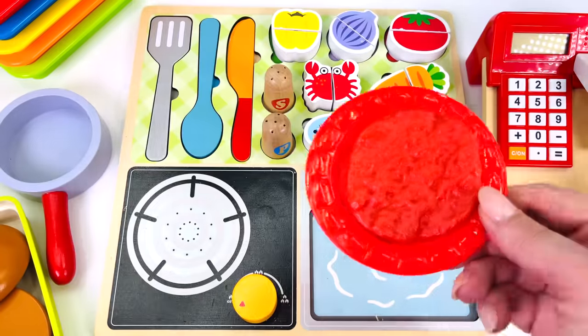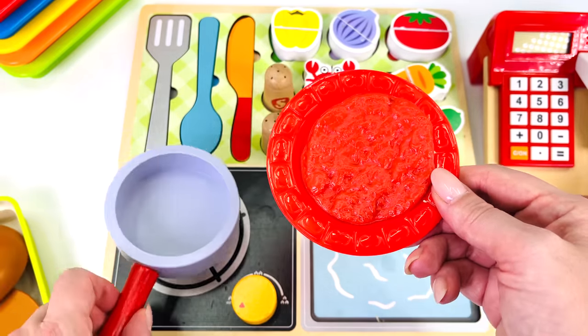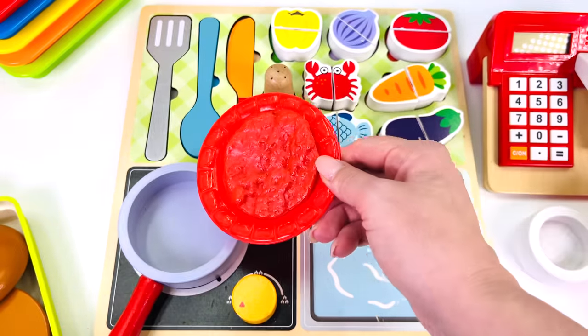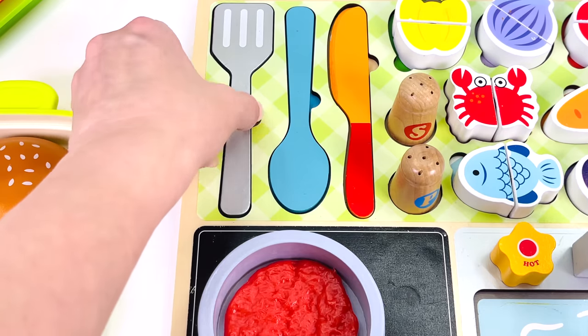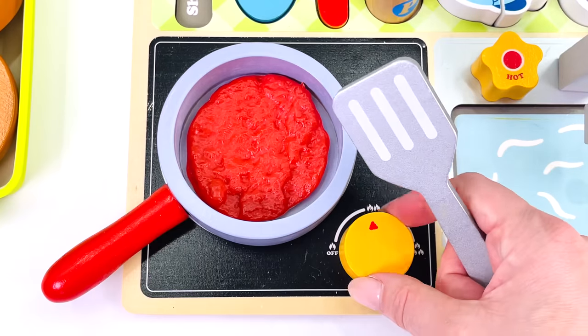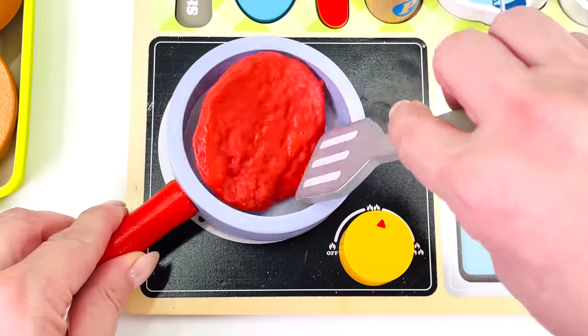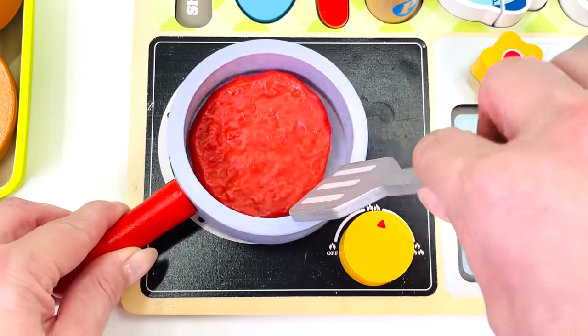I'll just place them over here. First I need to cook the burger patty. Where's my fry pan? Here it is. I'll just get my spatula so I can flip the burger. I'll turn on the toy cooker and wait for the burger to cook. I'll flip it over so it cooks on both sides.